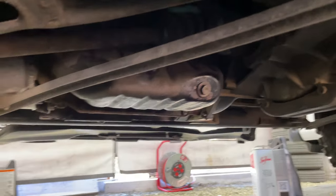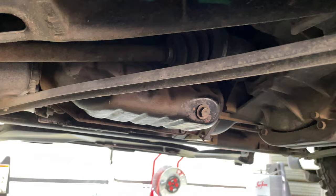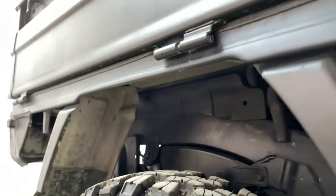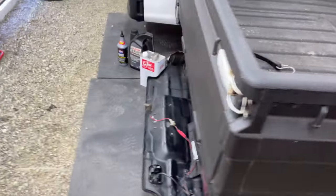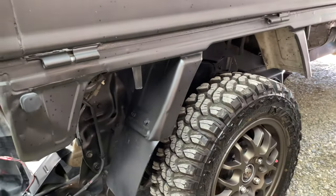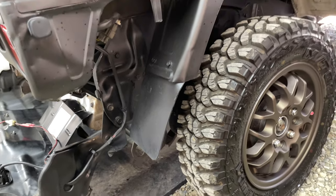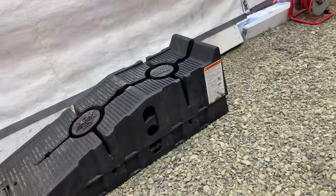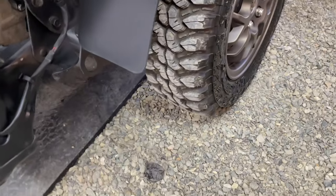There is your drain plug — it's at the front of the oil pan facing the cab, so that's obviously where you're gonna drain your oil. What's super helpful when changing the oil on these trucks is to put her up on wheel ramps so the back end is up in the air. That gives you optimal drainage because it pushes all that oil to the front of the truck. Wheel ramps are a little bit safer than jacks.